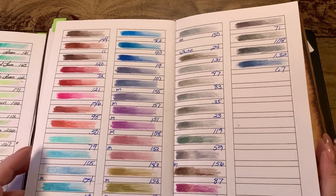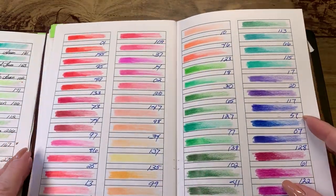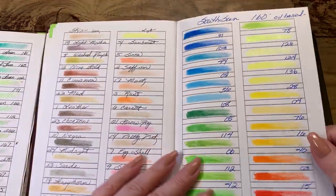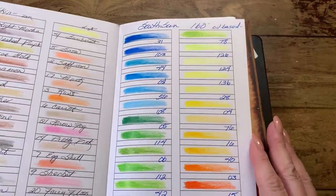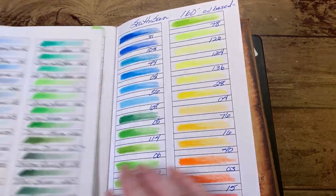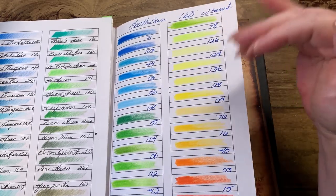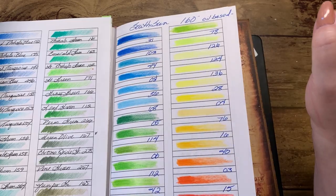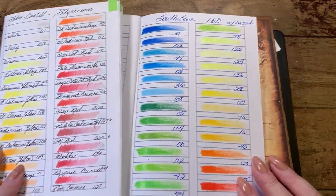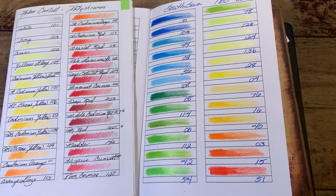Those are the colors of this set. They have a lot of purples, not as many blues as people would probably like, a lot of reds. Some colors are really close to each other, but when you get into a 160-set you're going to get some that are very similar. In my next video I'll actually use these on a picture. I just wanted to let you know what I got — I'll leave a link in the description box if you're interested, not as an affiliate, just so you know where to find them. Hope you enjoyed the video — I'm going to enjoy these pencils, they lay down really nice. Have a wonderful day, see you later, take care everyone, bye!